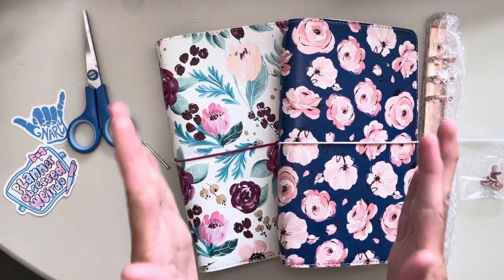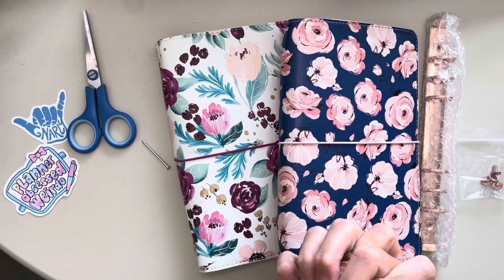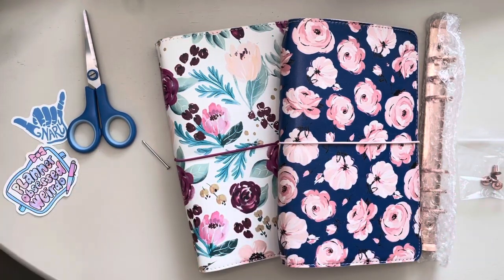Hey y'all! Alright, it is project day. We are going to take some things apart and put it back together as something else, because why not?